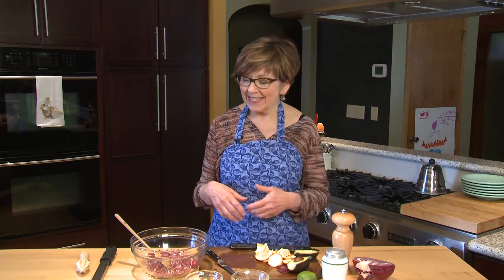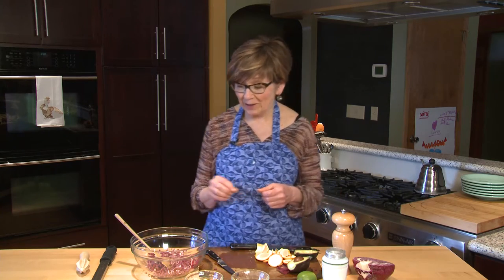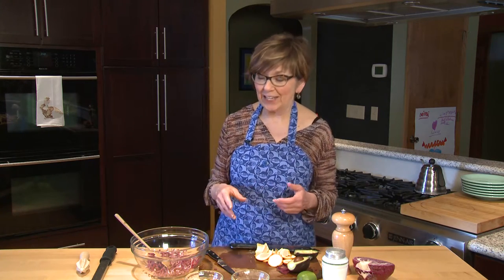If you love tacos at your house, and maybe you have Taco Tuesday every week, then you are gonna love this slaw to kick up your tacos a little bit. This is a really nice cabbage slaw that you can eat on the side as a salad, or you can put it in wraps and tacos. It's really a nice addition to tacos, and it's so easy to make — it doesn't take long at all.